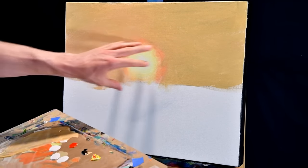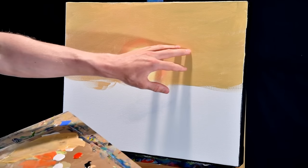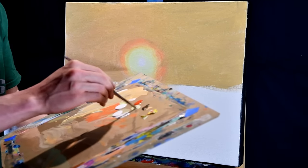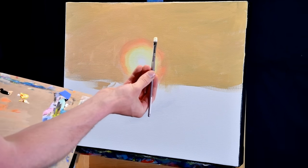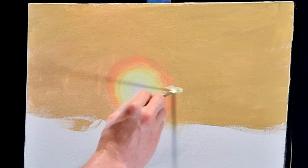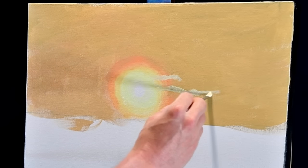Now that we've let this dry, what I'm going to do next is add the highlights of the clouds. I know it looks sloppy, I know everything looks a little bit weird right now, but we're just going to focus on the clouds and take it from there. I've got some fresh white and I'm going to pick up some yellow. I've switched to about a half-inch filbert brush, and what I'm going to do is just imagine where our clouds are going to be — around where they're going to be, we want to add some highlight.